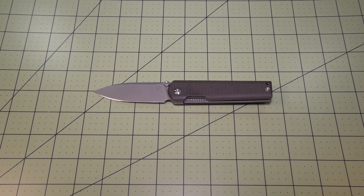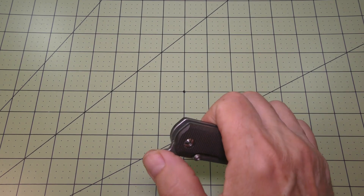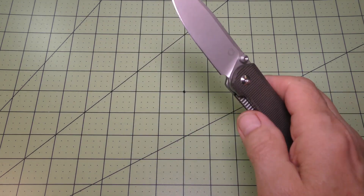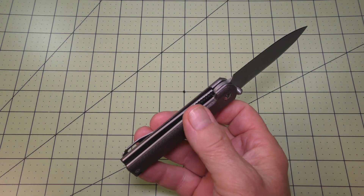I'm usually not a huge fan of front flipper knives, but this one here is just exceptional. It has a fidget factor of 10. It's really great.